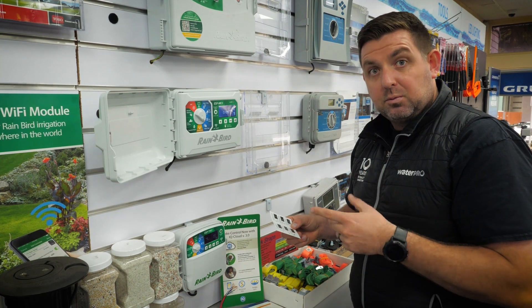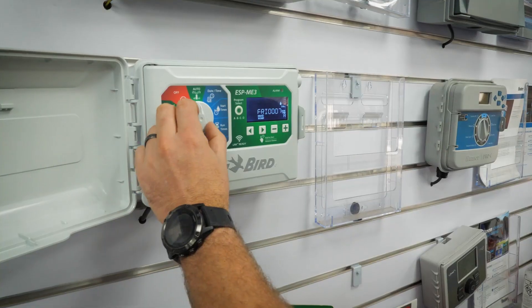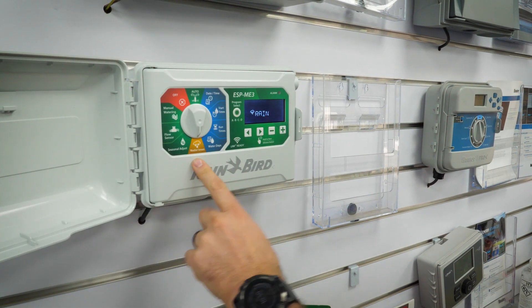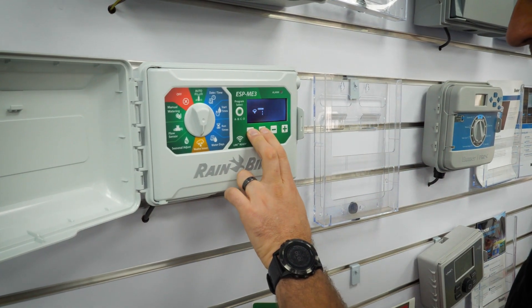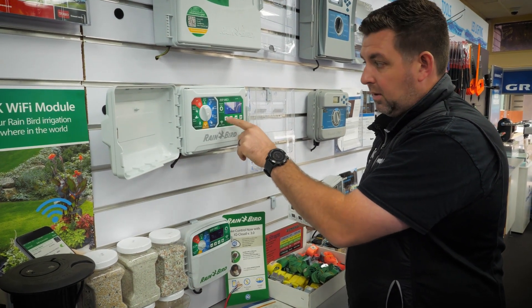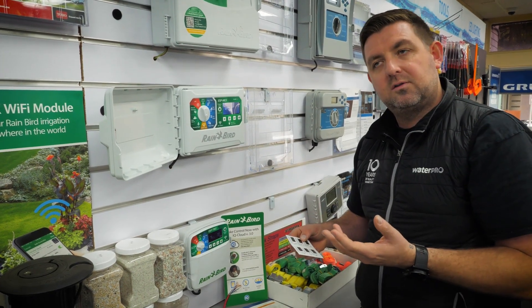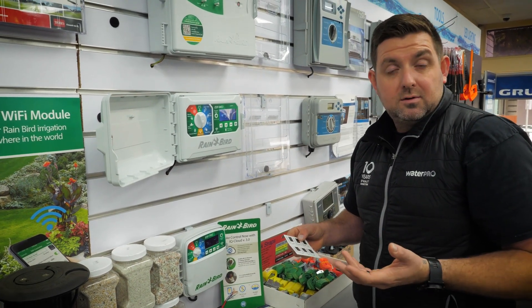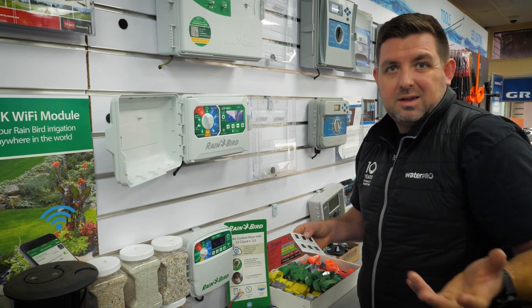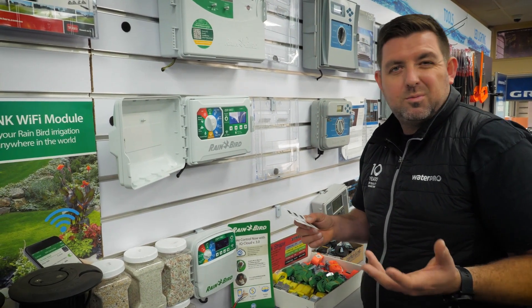This is really handy for places with water restrictions that only allow you to water on odd or even days. The weather station dial position is to set the rain sensor bypass by station. You hold that down and it says the sensor is on, or you can go in deeper and say yes or no using the arrows up and down and moving across. You might want to have no weather station on a fernery that's undercover, or on a valve that's being used to top up something with water which is not going to be affected by rain.